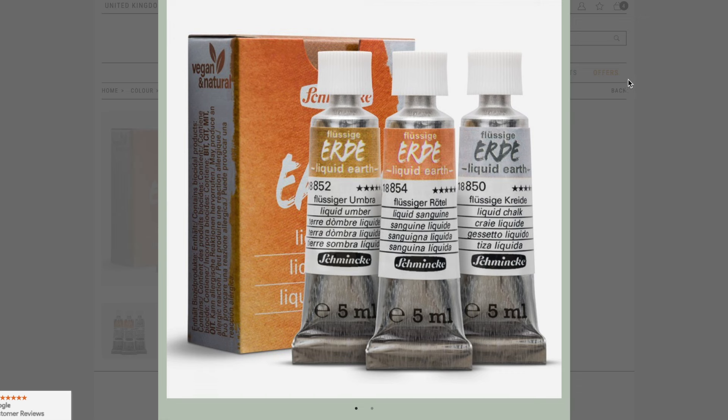At the time of recording this voiceover, only the Liquid Earths are available, but we'll have to wait a little bit more for the Horidam Naturals. For those who want to start shopping right away, you can find links to everything in the description box below.